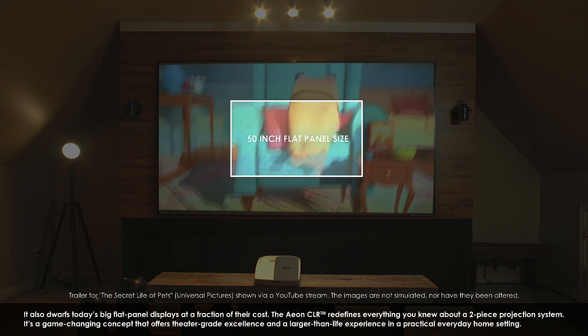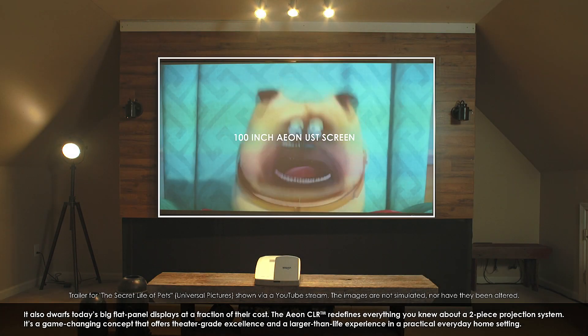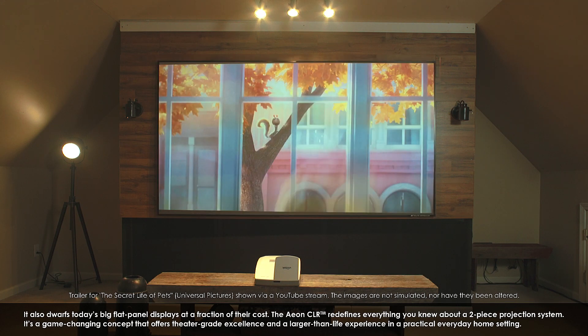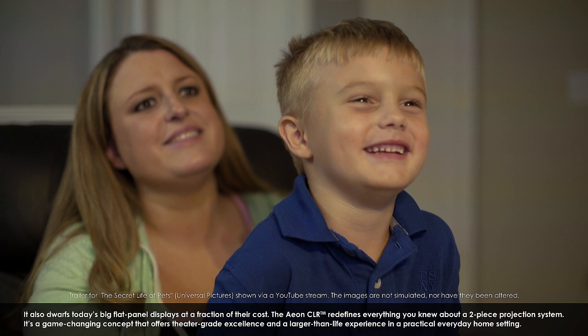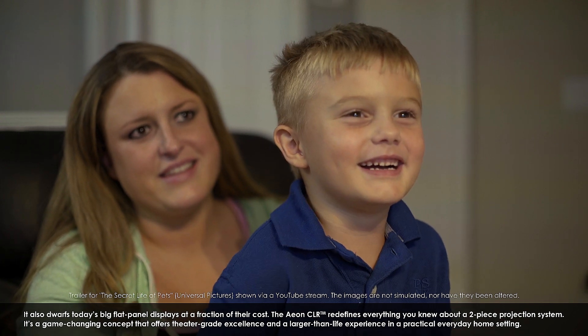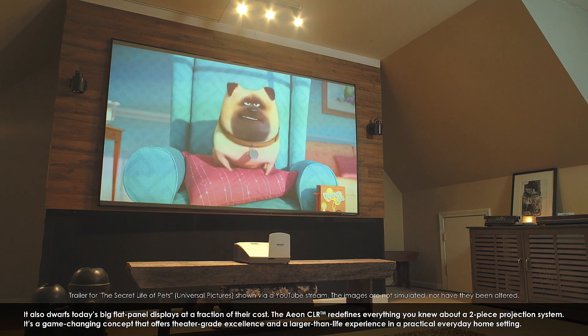It also dwarfs today's big flat panel displays at a fraction of their cost. The Aon CLR redefines everything you knew about a two-piece projection system. It is a game-changing concept that offers theater-grade excellence and a larger-than-life experience in a practical, everyday home setting.